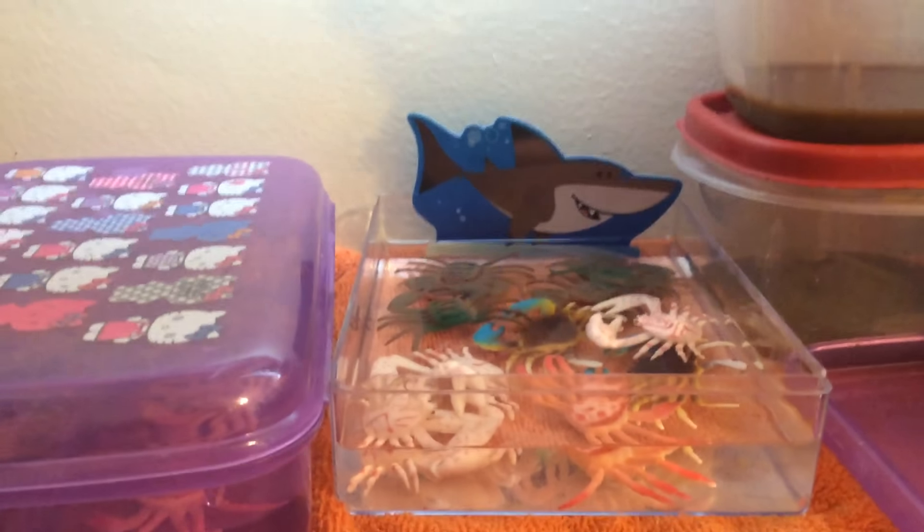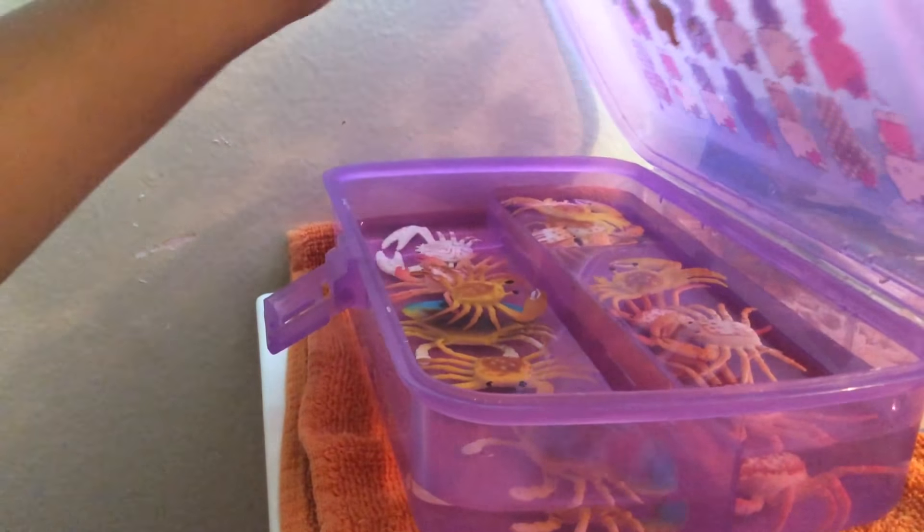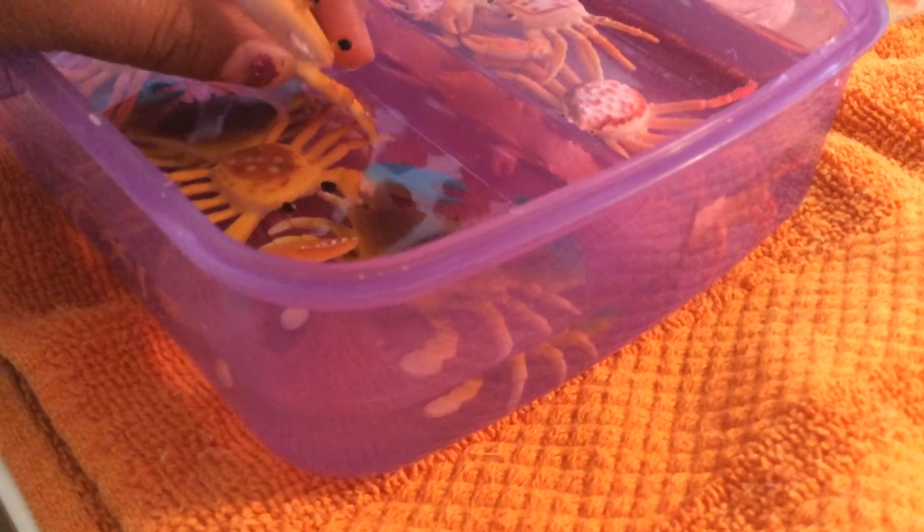Hey guys, so this is part two. See these crabs? I have a little sanctuary. I also have slime over there but I'm not playing with that. You can see the little crabs and the water too. It's really cold. On this back side I can't pick them up. Okay, so this little crab right here.